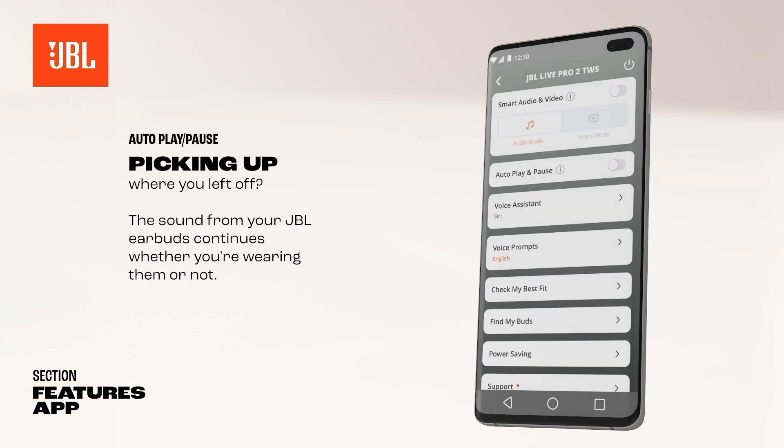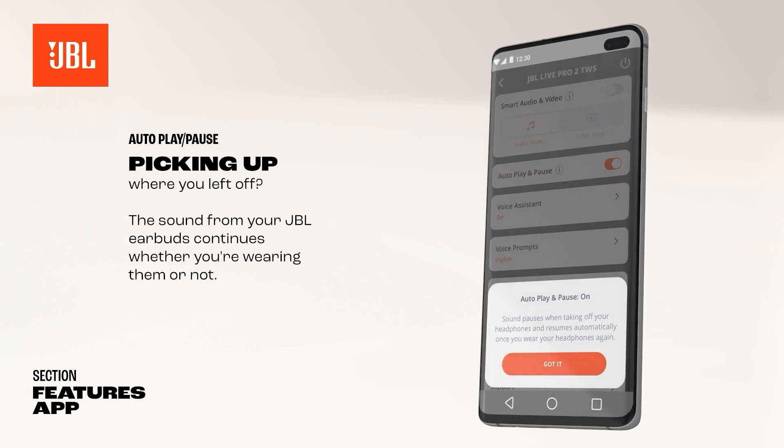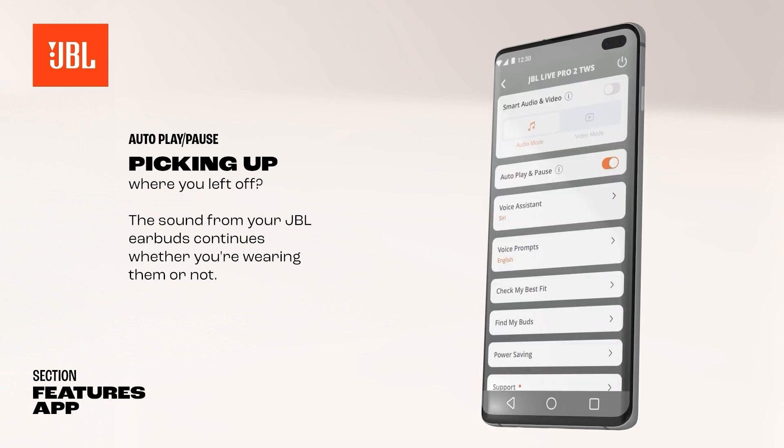Picking up where you left off? The sound from your JBL earbuds continues whether you're wearing them or not. Automatically pausing and resuming sound can be set in the JBL Headphones app. This way, you never miss any of your favorite music again.